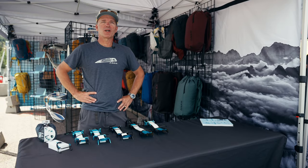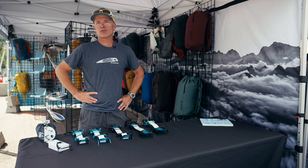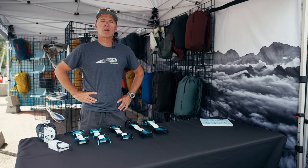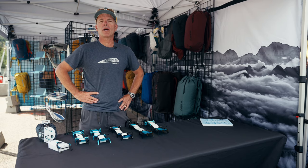Hi, I'm Bill Belcourt from Blue Ice, and I'm going to introduce the new, very disruptive Harfang Crampon line. This is a patented technology that results in a Crampon platform that is ultra light and ultra compact.